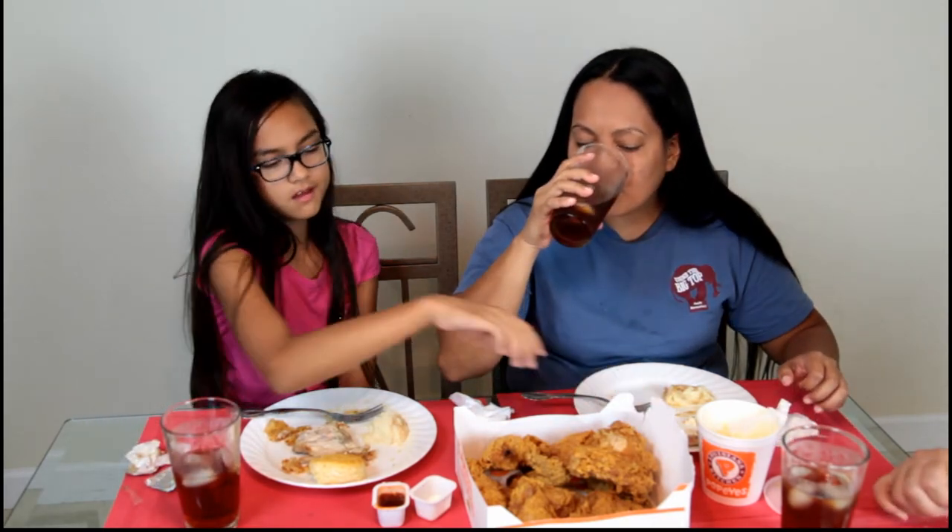Looks like we're going to have enough chicken left over for tomorrow's meal. Yeah, this is way too much food. What does it say on that side of the box? It says 'Love that chicken.' Popeyes Louisiana Kitchen — 'Love that chicken.'